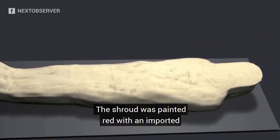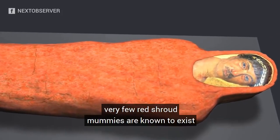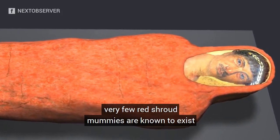The shroud was painted red with an imported lead-based pigment. This treatment is rare — very few red shroud mummies are known to exist.